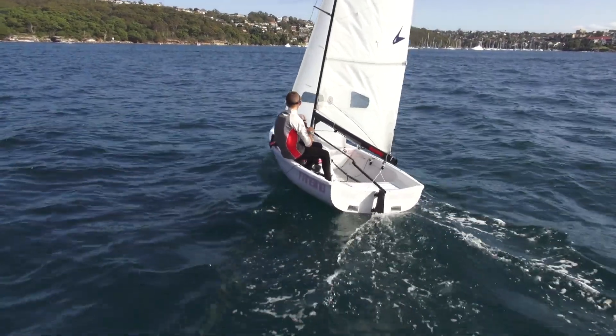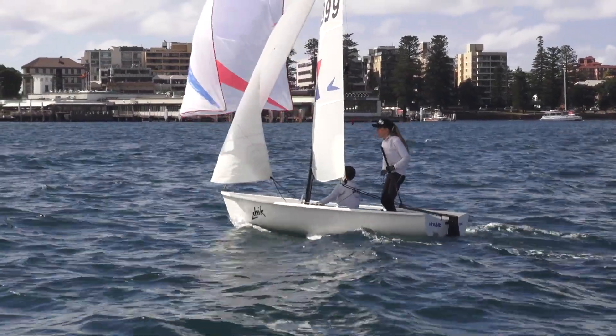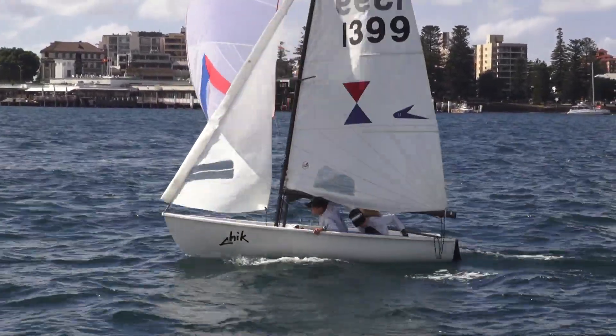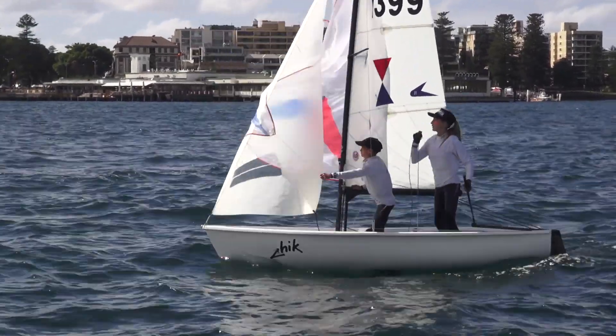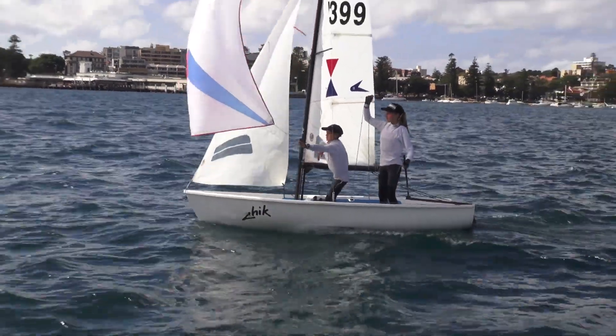Now you're heading upwind, the skipper should be checking the sails are adjusted for upwind settings. Some other variations are the jibe drop — if intending to jibe around the mark, follow the jibe procedure without relaunching the pole. Another move is the drop jibe, where you drop it before jibing and then go upwind.